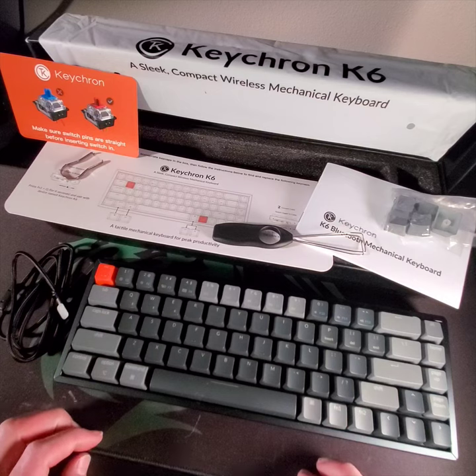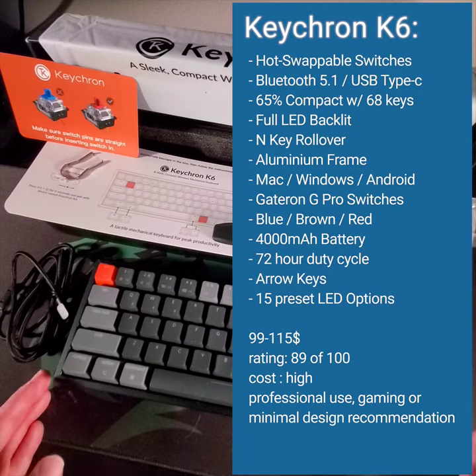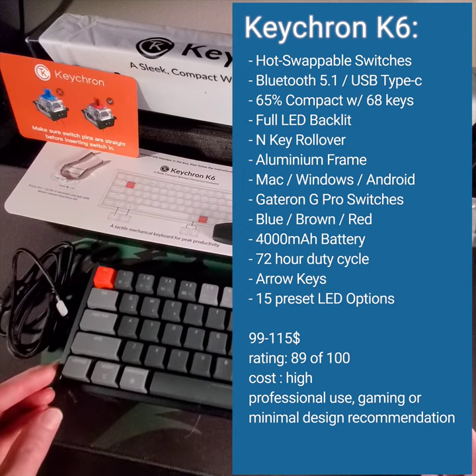Wonderful feel to it. I would recommend this one. The main limiting factor is cost for most people, but if you're a professional programmer or serious gamer, this might be the board for you. Nice, clean, compact, beautiful feel, and it's got stoppers and risers in the back for ergonomics.